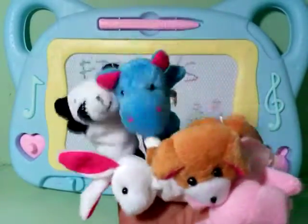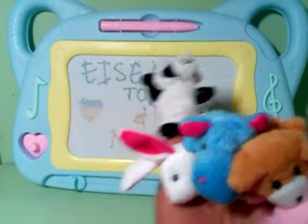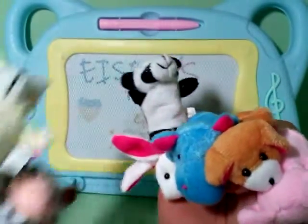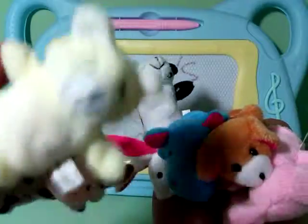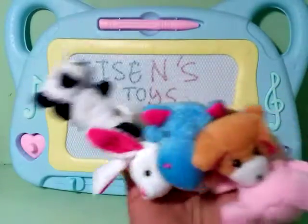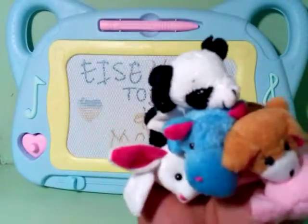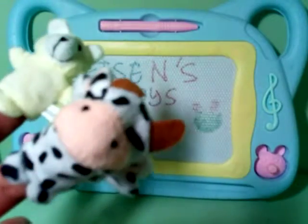One little puppet jumping on the bed. One fell up and bumped his head. Mommy called the doctor, and the doctor said, no more puppets jumping on the bed.